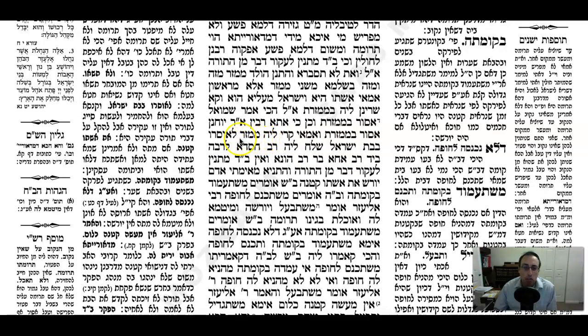So why are we calling the child a Mamzer? We just mean to say the child's not allowed to marry a Bas Yisrael. As Rashi over here says: this is just a fine, a way of making a fence around the Torah. We're not uprooting anything. If we were going to be lenient and allow this child to marry a Mamzeres, there we'd already be uprooting the Torah - but that's not what we're doing here.